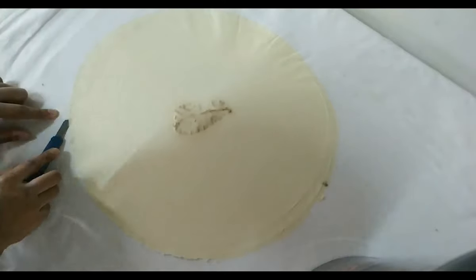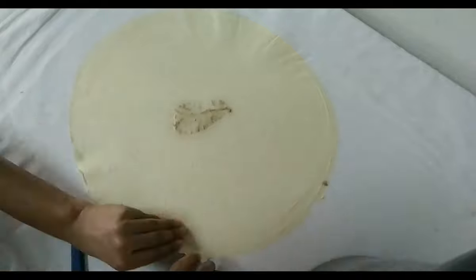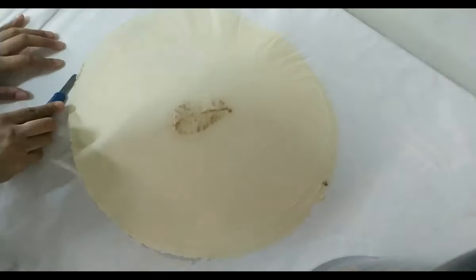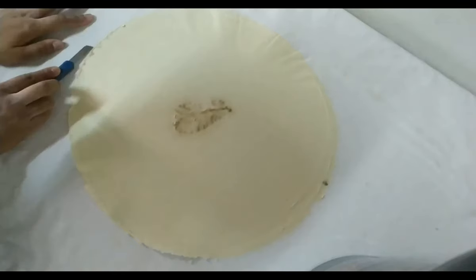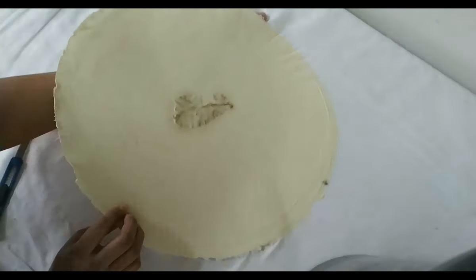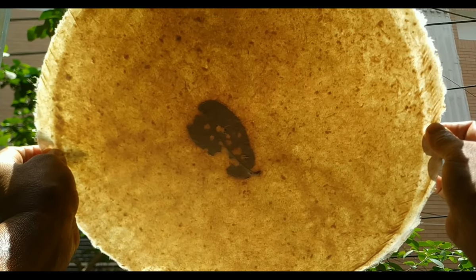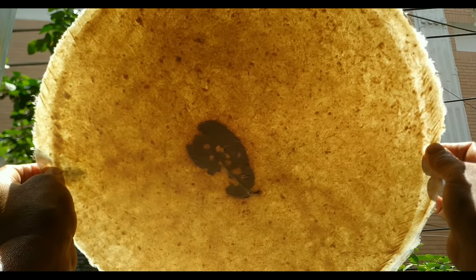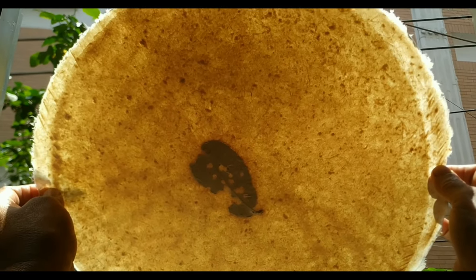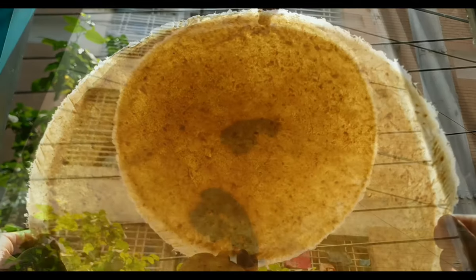When it is completely dry, carefully remove it from the cloth. And our handmade paper is ready. Now you can use it as you wish — write your thoughts or draw on it. Give wings to your imagination.